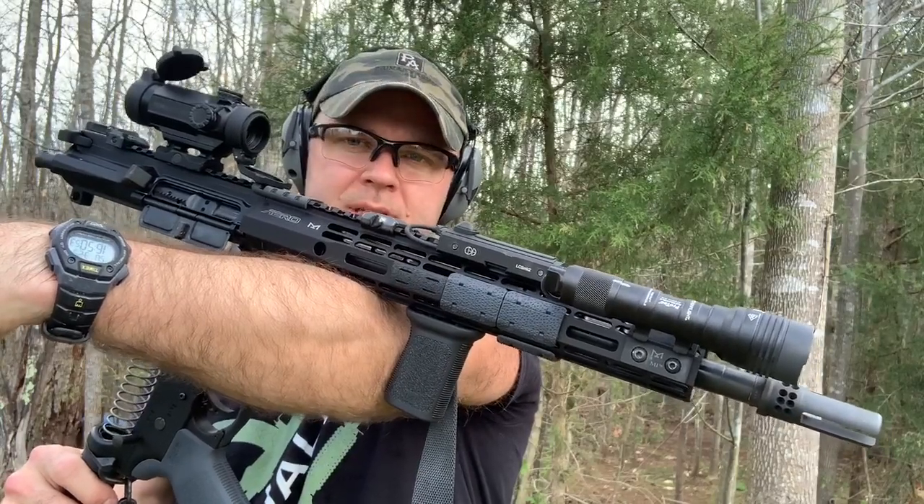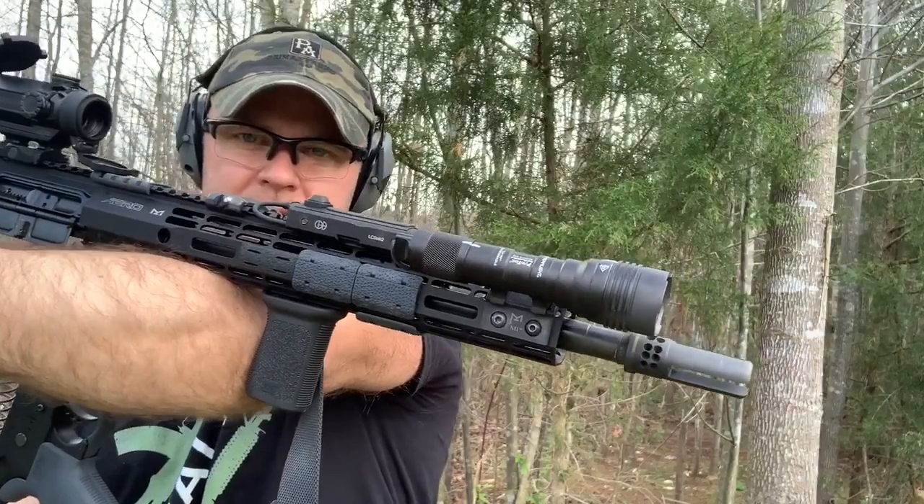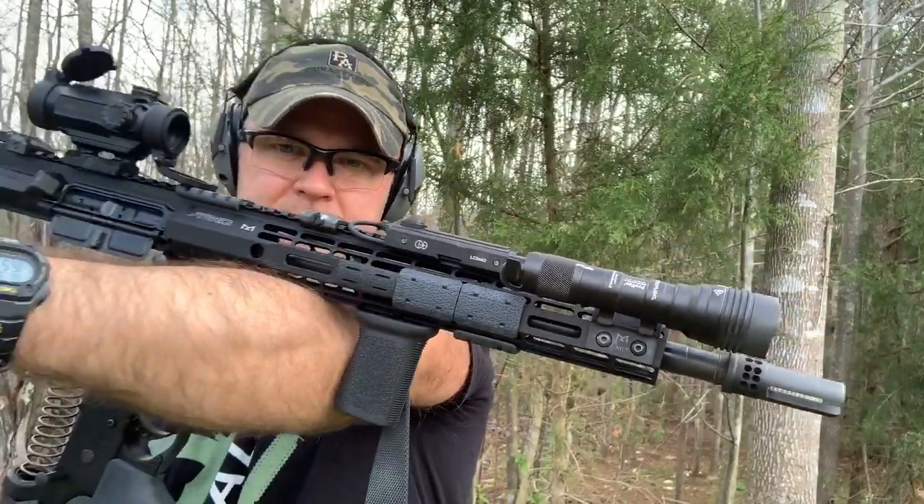I recently got this 14.5 inch AR Precision upper with a Surefire War Comp pin and welded to make it 16 inches. I was going to try to get a mid-length gas system, but all they had in stock for the Primary Arms sale was the carbine length. So I started doing some research on buffers and gas link systems for this length upper.